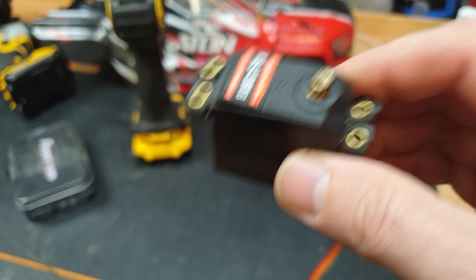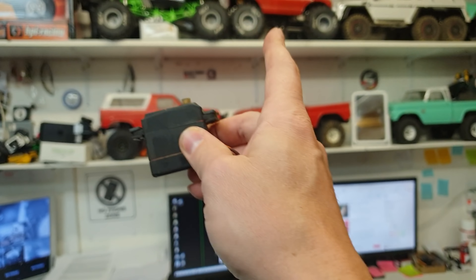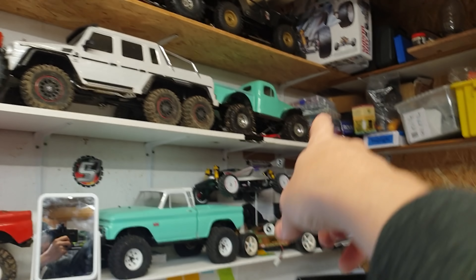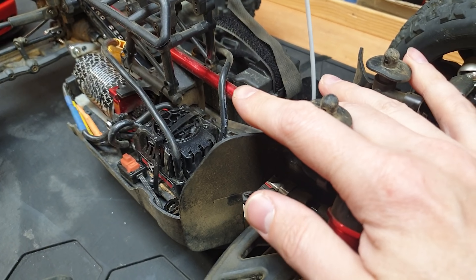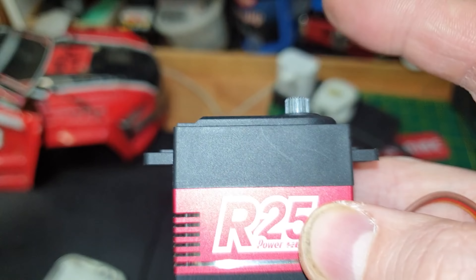So this servo that just came out of it is actually dirt cheap — just over $10 — but they've got loads of torque. They've got metal gears, but they're a little bit on the slow side. They're perfect for crawlers. I've got one in this one, one in that one. But for this, we need a bit more speed.